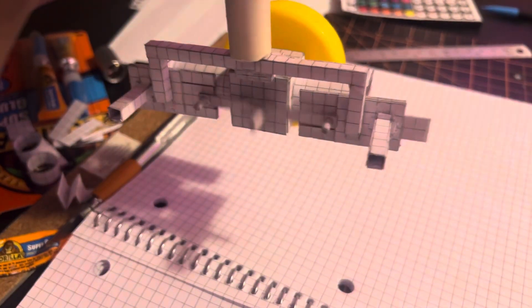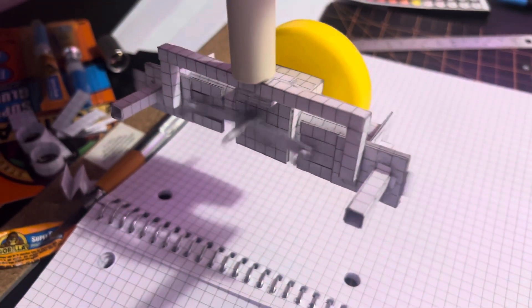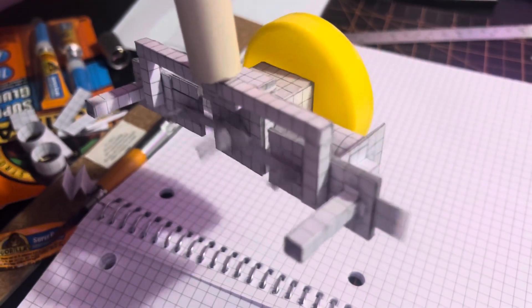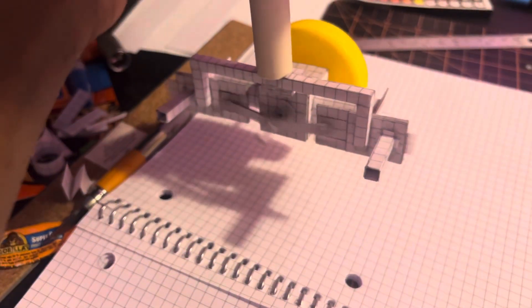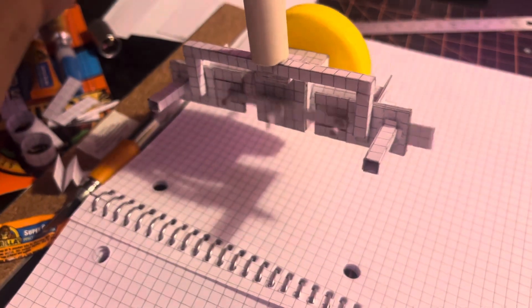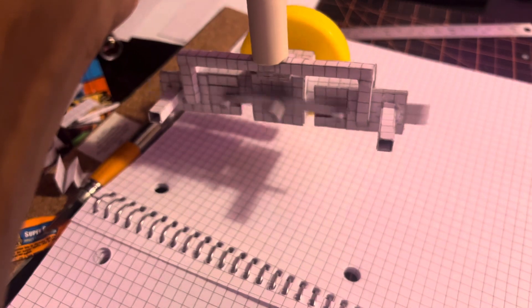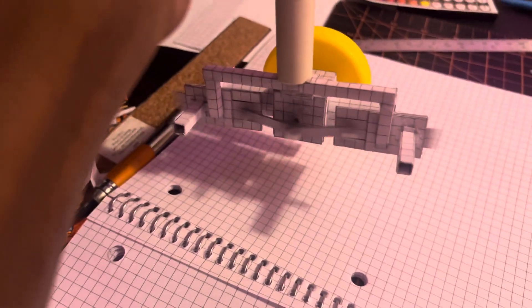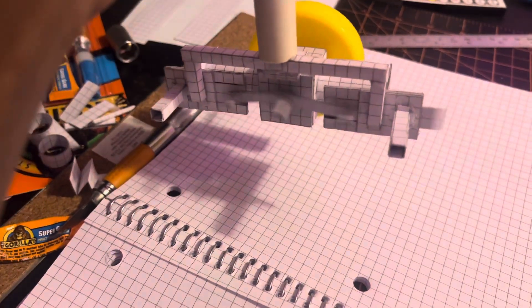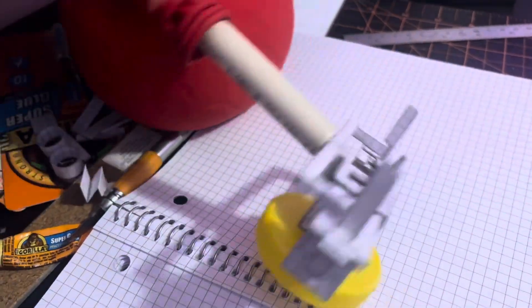That runs way smoother with the flywheel.